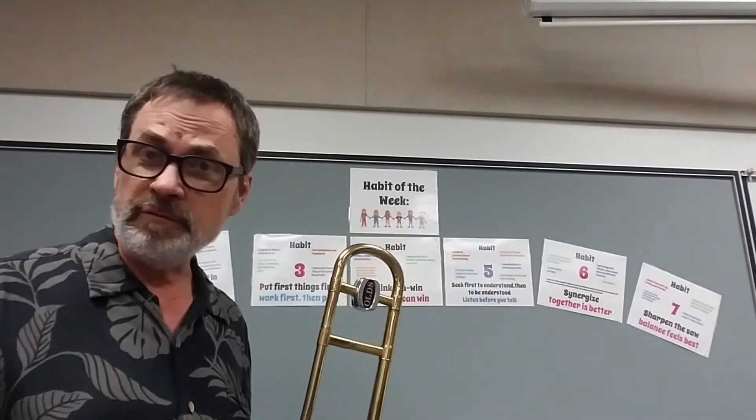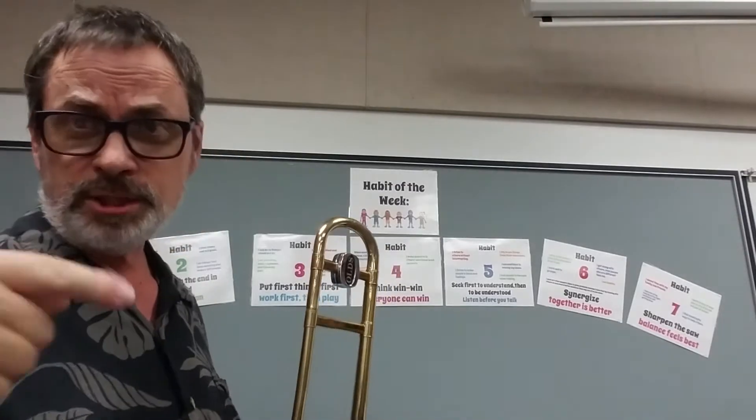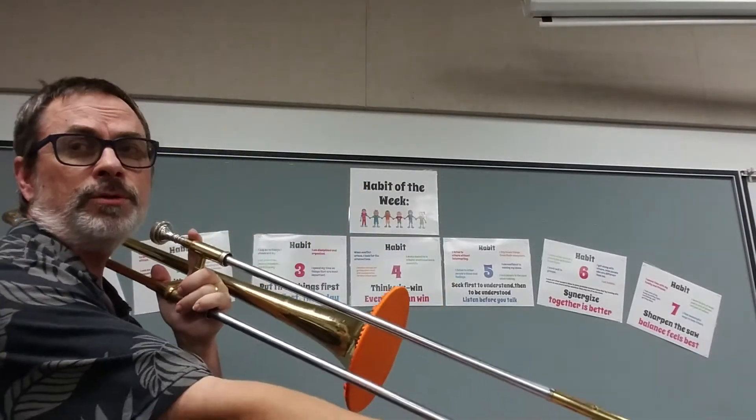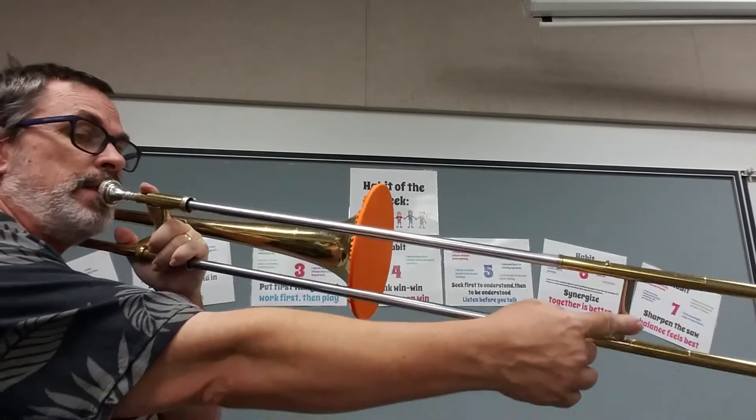Play along. It's best if you've got your book with you and you're watching the video too. But let's go, let's get this done. Ready? One, two, 1.4, and...